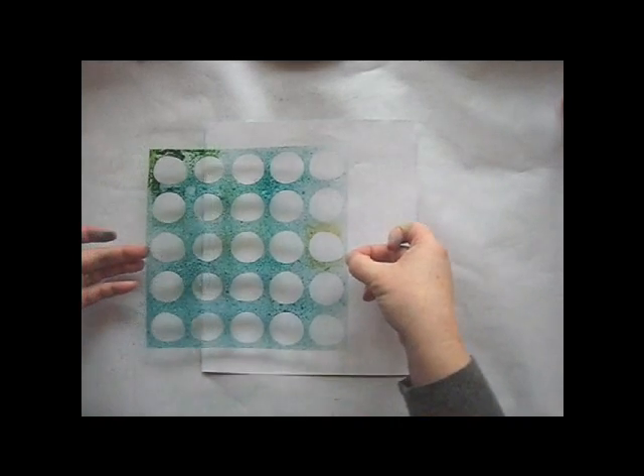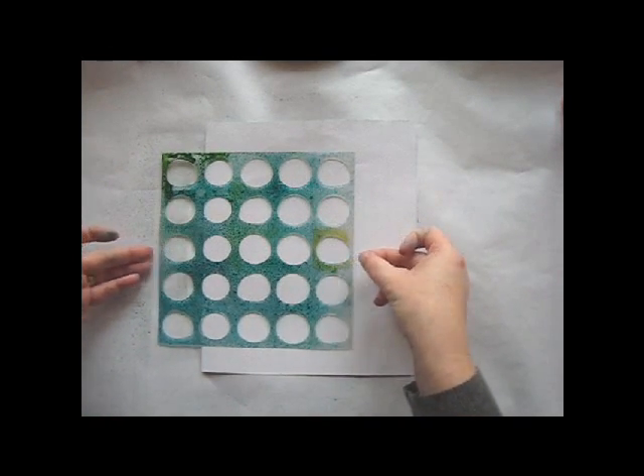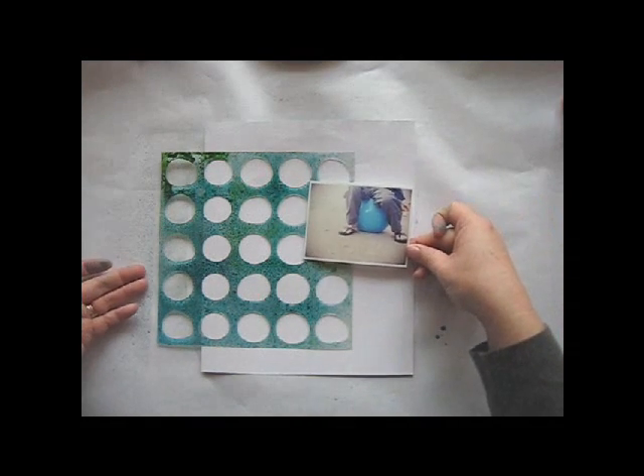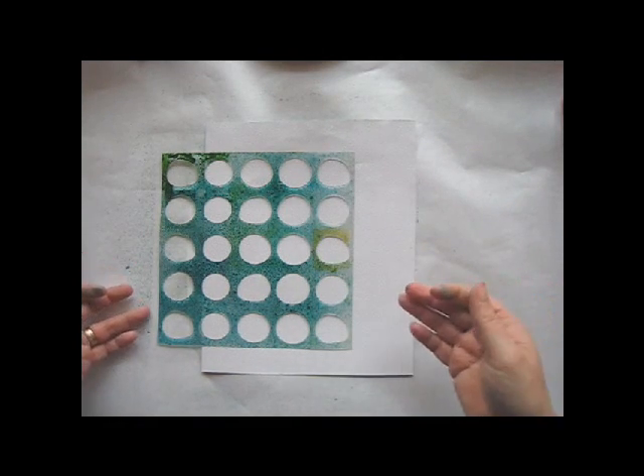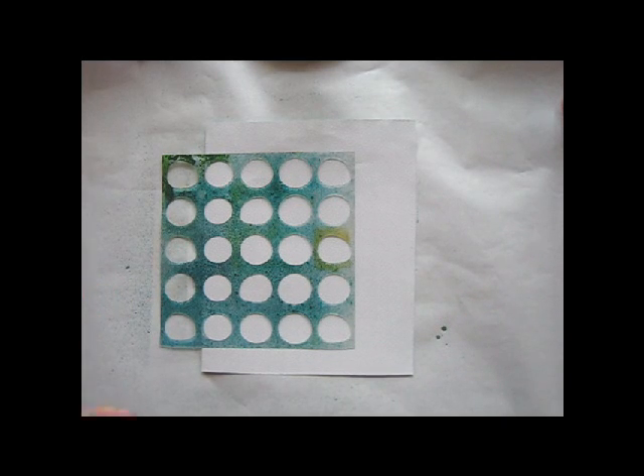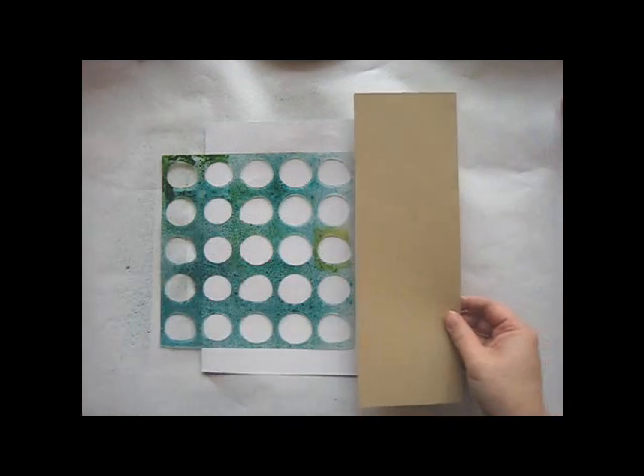I'm using a subtle hexagon pattern from the Here and There line as the background of this page. I'm planning to use the mask on the left side of the page, and then stack my photo and journaling along the right. Before I mist, I'll grab my photo and just check that the placement will be ok with where the mask is.